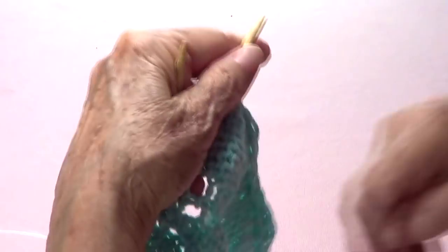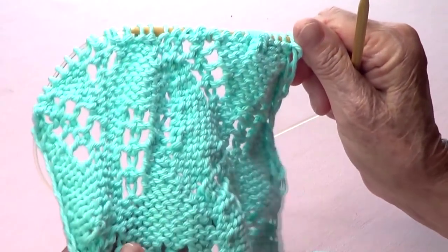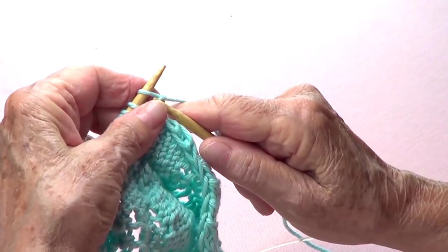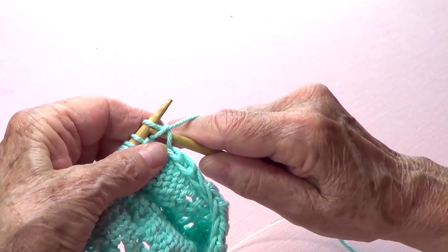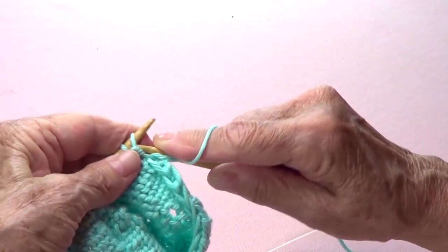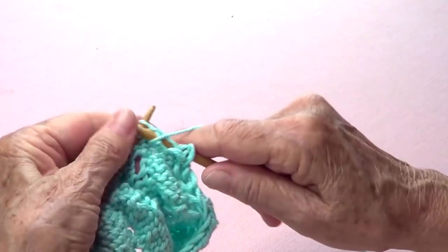Row number two — the wrong side: slide the first one as if to purl with your yarn in front, and then purl the whole row. All even-number rows are the same.